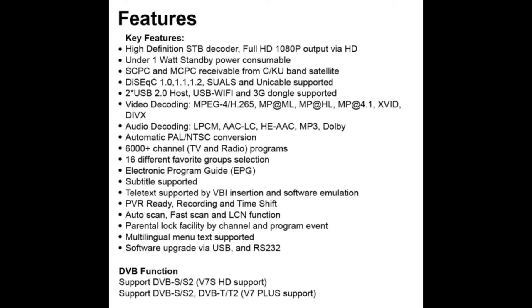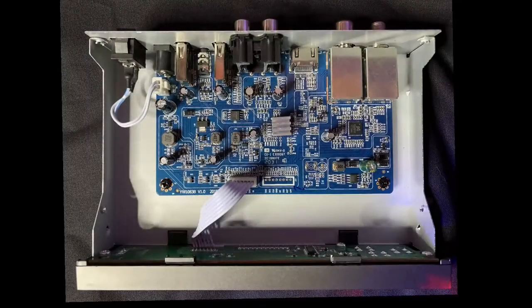If you intend to purchase this combo receiver, make sure you purchase the V7 Plus version. There are many models in the range with similar names — be aware. The model number on this unit was P51STC.